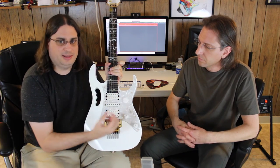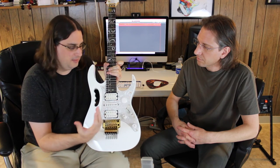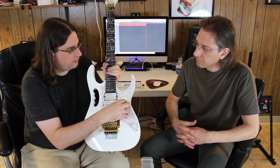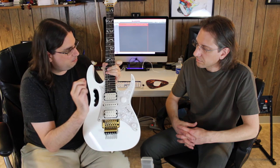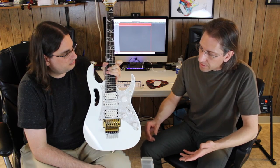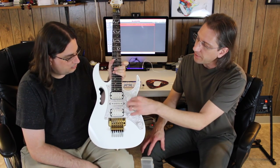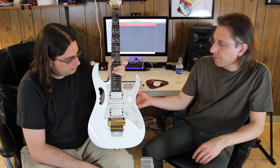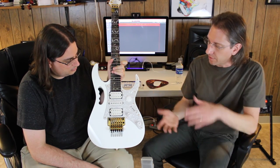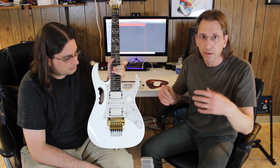It worked out really well on this guitar because the pickguard thickness is such that the button went in and those little clasps grabbed onto it really well — no further modification needed, it's a nice tight fit. But if it were just wood without a pickguard, you might be able to thin the wood to the right thickness. On a Les Paul-style guitar, you'd have to route from the back so the top is thin enough for the button to clasp on.